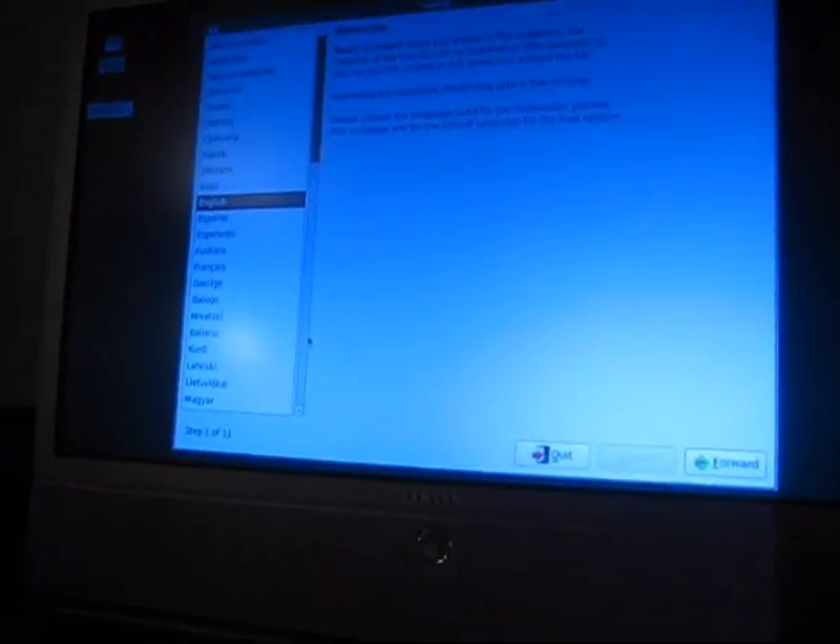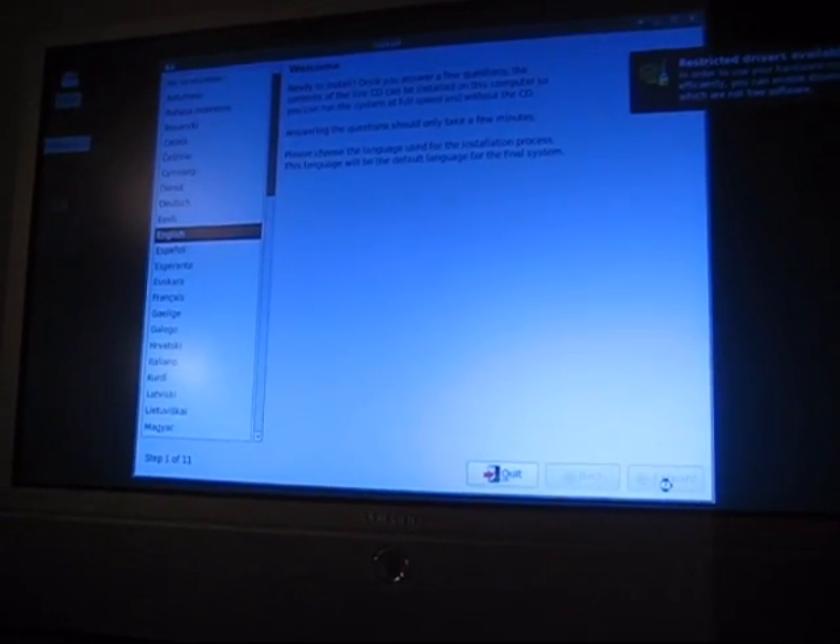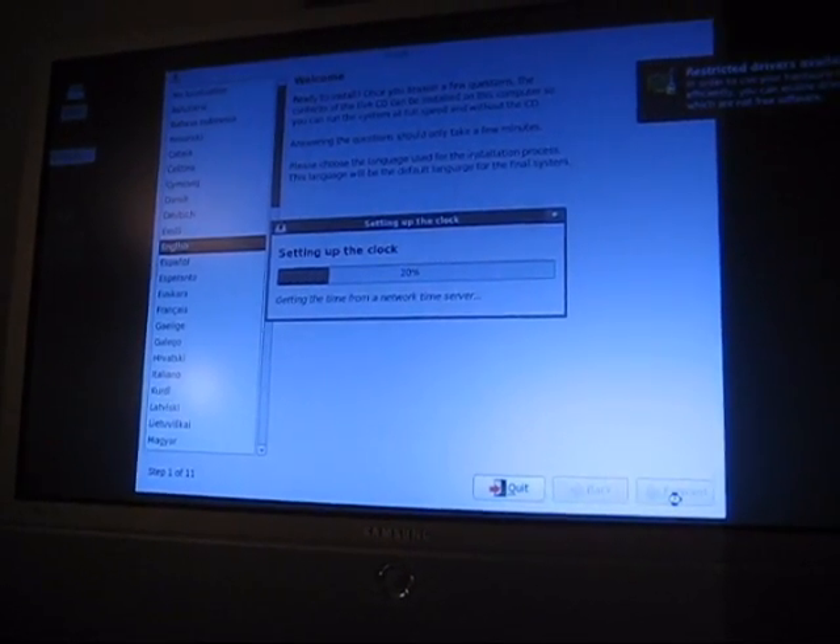Windows 7 Ultimate is all installed and done with, so now we boot into here. This is Mythbuntu — this is actually the 9.10 beta. I'm just going to go ahead and go through this install. If you've done any Ubuntu, Linux Mint, or lots of different versions, the installer is going to look the same. I'm not going to bore you with that — we'll just come back as soon as it's actually installed.